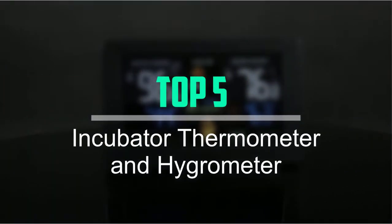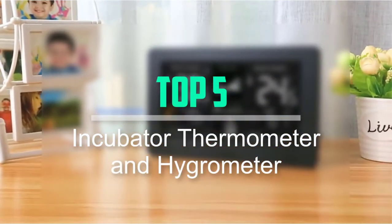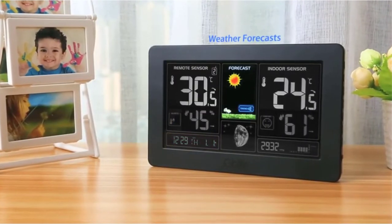Hello everyone, welcome back to our new video. In this video, I will give you more information about the top 5 best incubator thermometer and hygrometer that are available on the market.